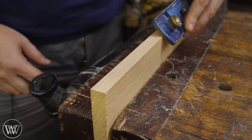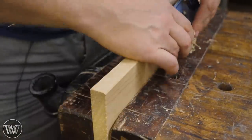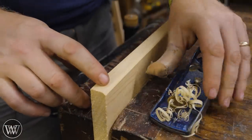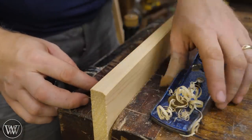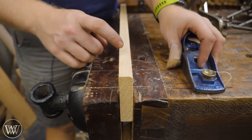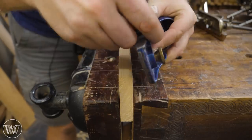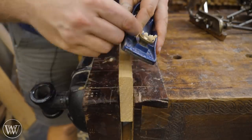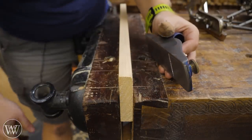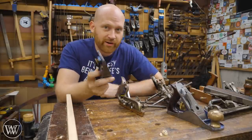A chamfer is basically the exact same thing, just more passes. I'll count how many passes I do to tell how deep the chamfer is going to go — most of the time I just eyeball it. And there, I've got a really nice clean chamfer, about 45 degrees. If I want to round it over, I start with making a chamfer, then come in and take the corner off of that, and that, and work my way around. With one simple plane, you can make all of those corners very quickly and very effectively.